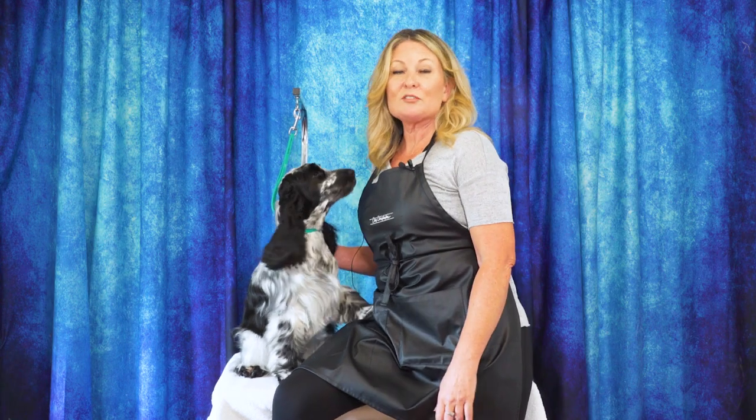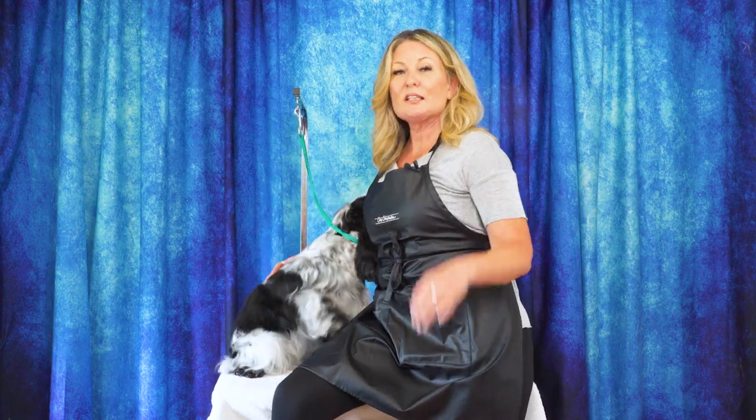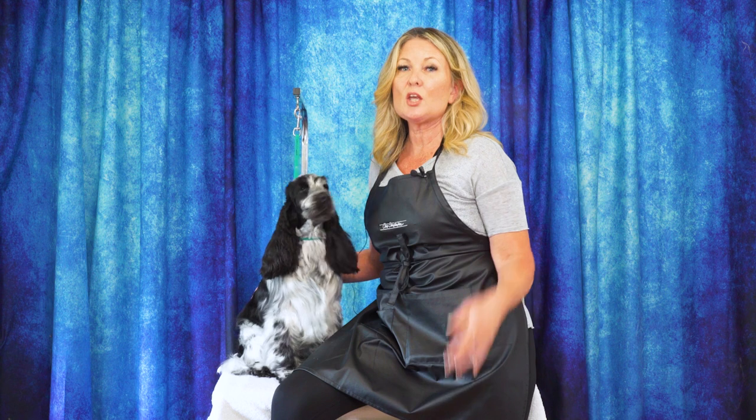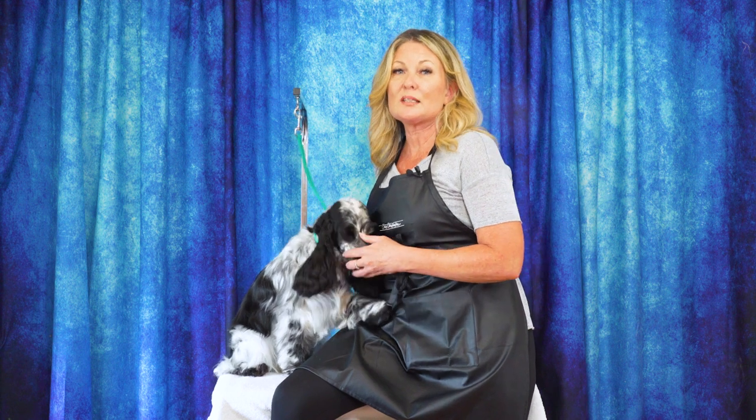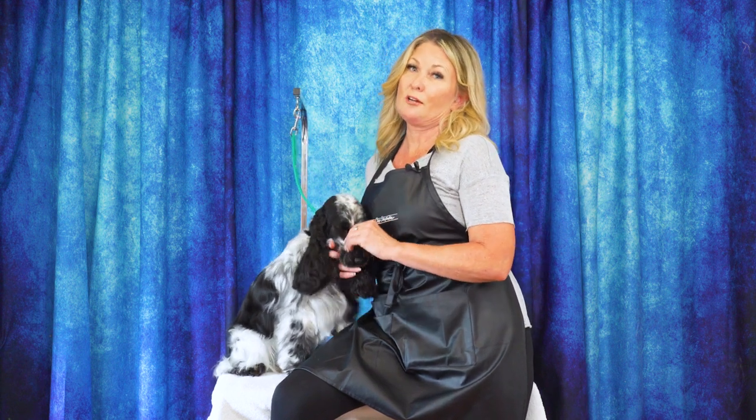Thanks for watching today's video. Please leave us a comment below and let us know what you thought. If you have any ideas for future content you'd like to see, put them down there as well. You can head over to leadingedgedogshowacademy.com where you can find our free, premium, and subscription content. Don't forget to like and subscribe and turn on those notifications so you never miss another free video tutorial.